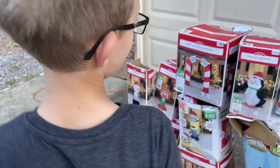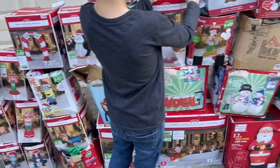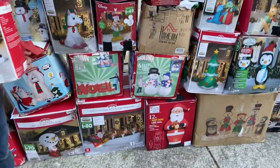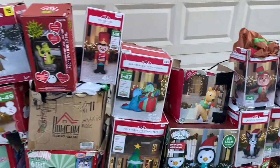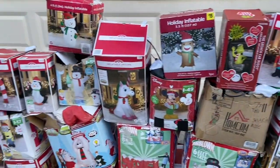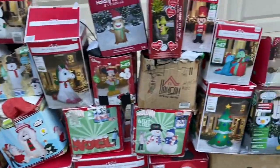We got them all stacked up here so we can see what we got. Got the bigger ones on the bottom, some smaller ones. So we're going to set a few of them up for you, show you how we do it.